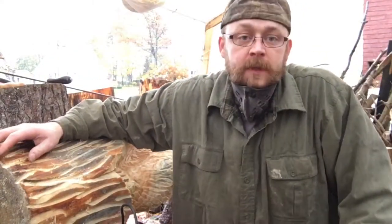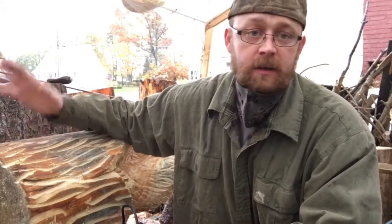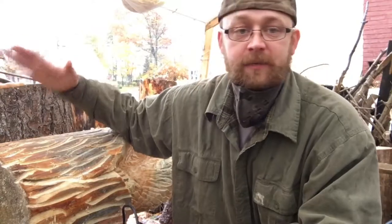Hey guys, so I moved the totem pole carving under the tent — nothing but rain for a couple weeks now and I've got to get this thing done. Today we'll be working on hitting it with the flat sander, cleaning the bears up, doing the little details — basically getting this thing ready for paint and finish. Most of it's going to be in high speed, so stay tuned.